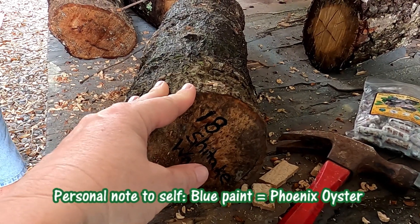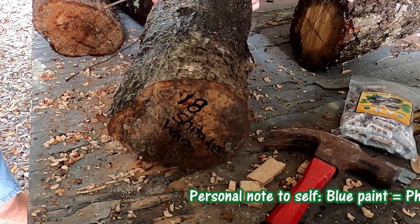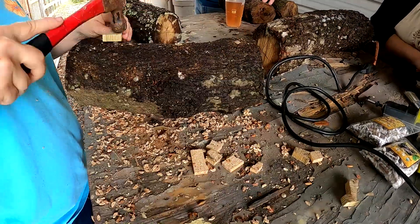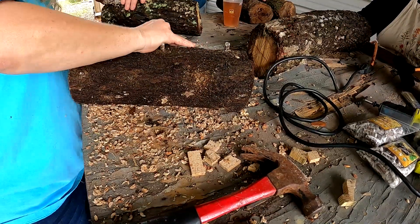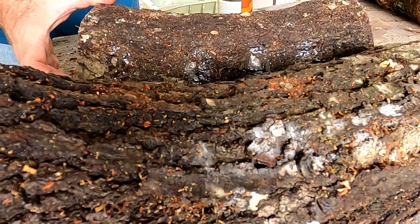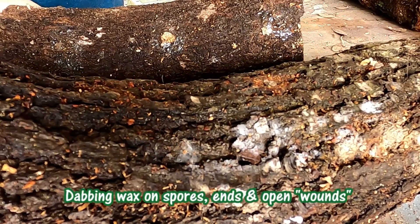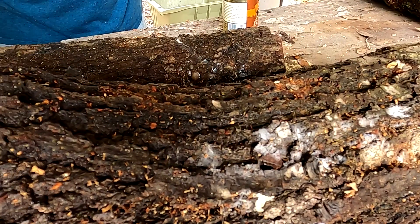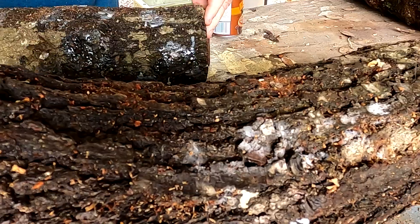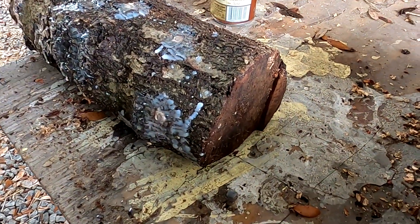The phoenix oyster holes are marked in blue because shiitakes are warm colors and warm colors are not blue. So this one is done until we wax it in color. Choose your next log to continue. Anywhere you have a spore hole, notice I'm dabbing — not painting. Then you paint out the edges because you don't want any other spores of any other kind getting in.